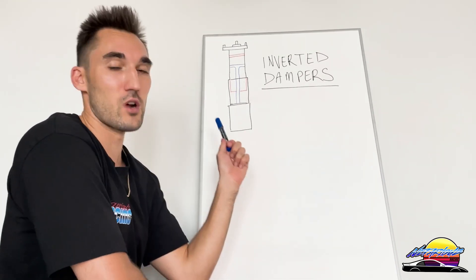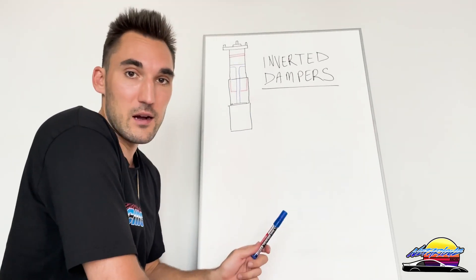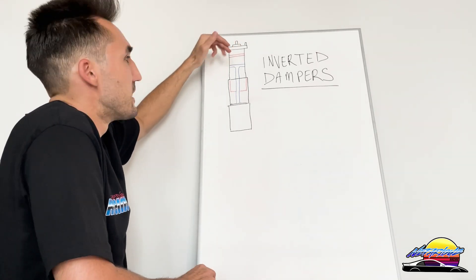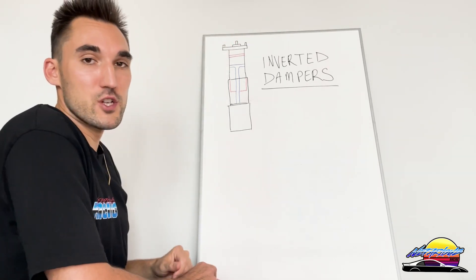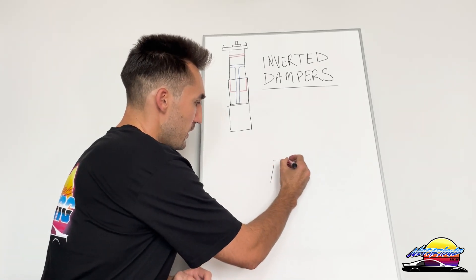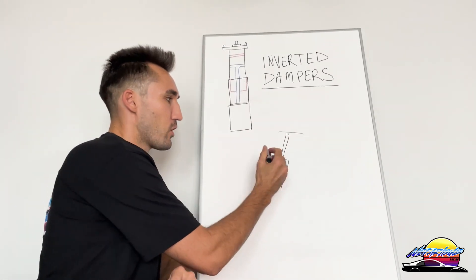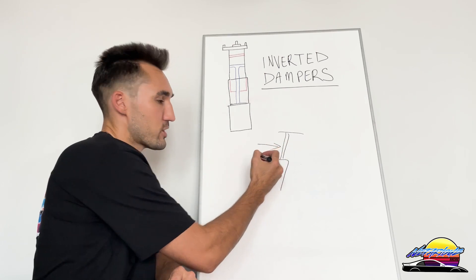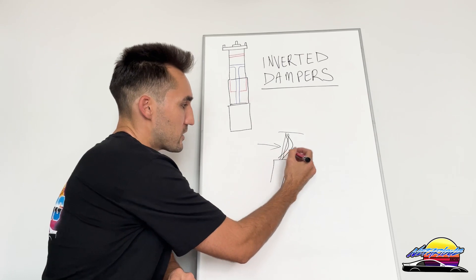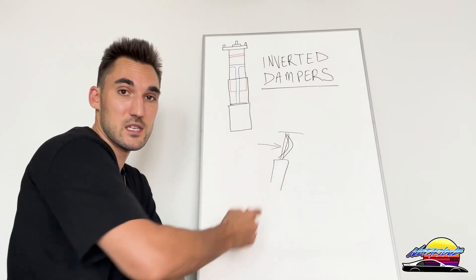The most important thing to note is that this is only available on strut-type suspension — McPherson strut cars. You won't find inverted dampers for double A-arm type cars. The main reason and biggest benefit of these dampers is that they are much more rigid than the standard setup. On a McPherson strut car, the issue is that you've got the damper body and then a piston shaft which is usually quite skinny, and as you go around corners, pressure is applied to it from the side.